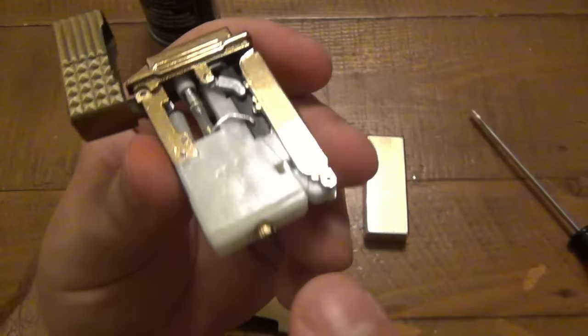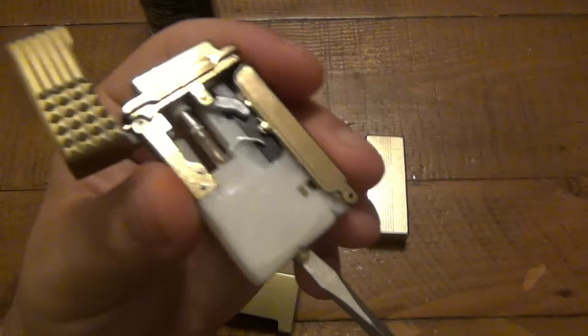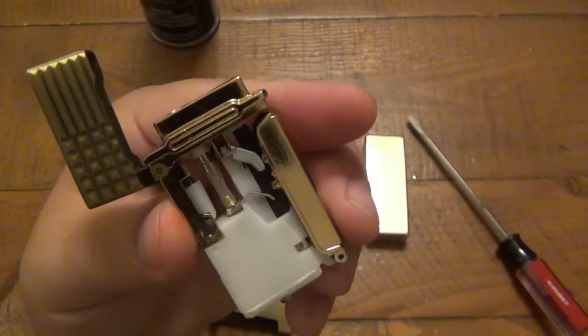This one was a really simple fix. The only problem was that the adjustment screw was tightened all the way down. This is how you raise and lower your flame - there's a notch cut out so you can use a flathead screwdriver to turn this. When it's out of the case there's knurling so you can get your nails in there and turn it, but it's easier with a screwdriver. It was basically not allowing any fuel to come out because it was set so low.